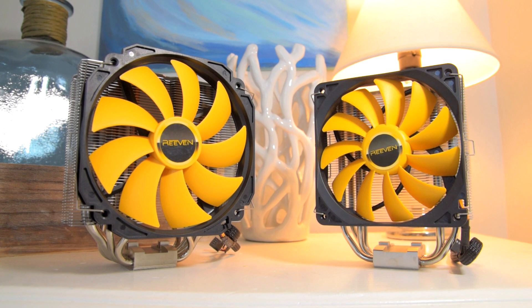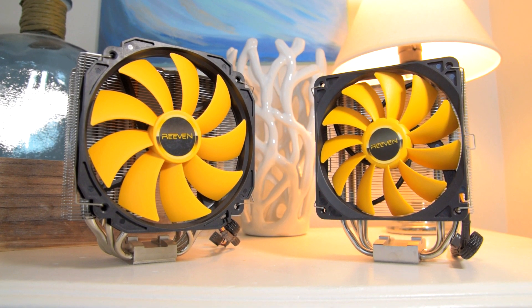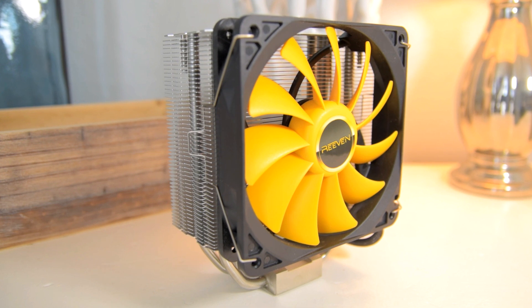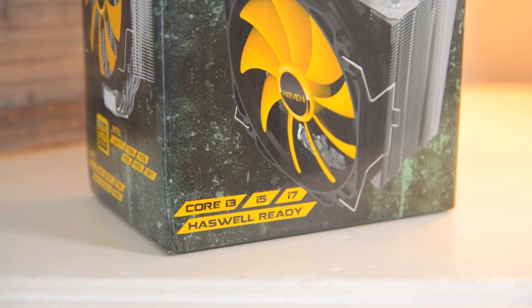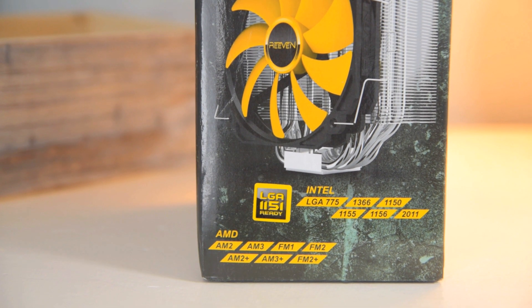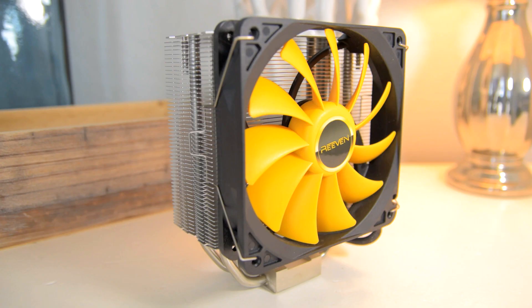They sent me two coolers: a single tower cooler with a 140mm fan called the Aranos, and another single tower cooler with a 120mm fan named the Hans — this one might possibly be a Hyper 212 Evo killer, but we'll have to wait and see. Both coolers work with all modern Intel and AMD sockets: LGA 1151, 1150, 1155, 2011 v3, and on the AMD side AM3+ and FM2+, so if you built your system within the last five years you're probably covered.